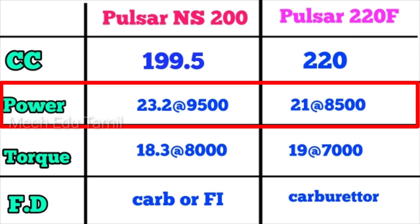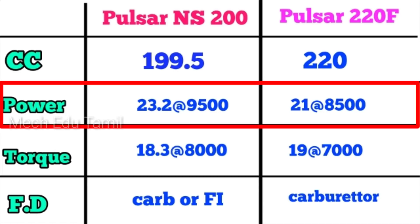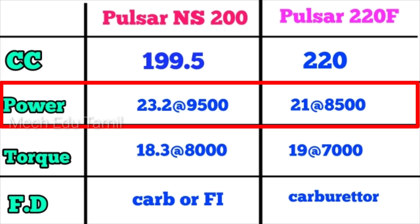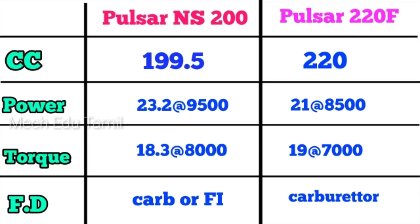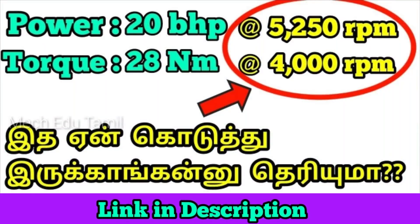The NS200 has 23 brake horsepower and the RPM is 9500 RPM. The RPM is the same as the bike's top speed. How many RPM is the top speed? The bike performance is the same, and the RPM is related to the power or the torque.